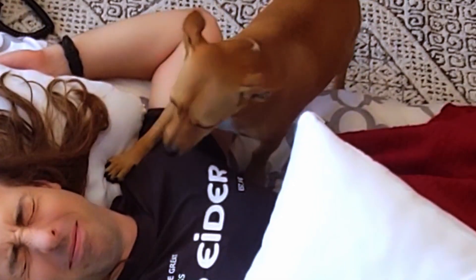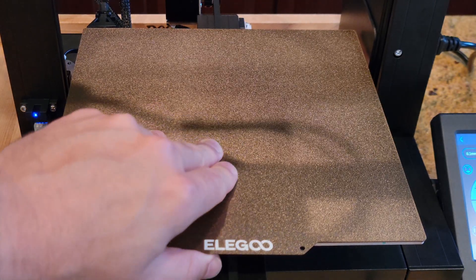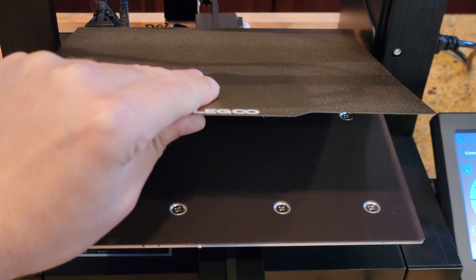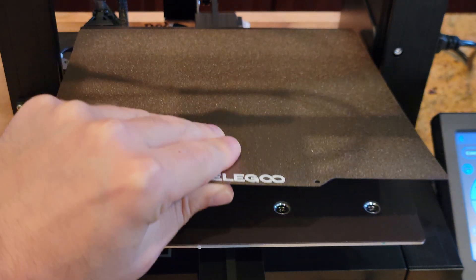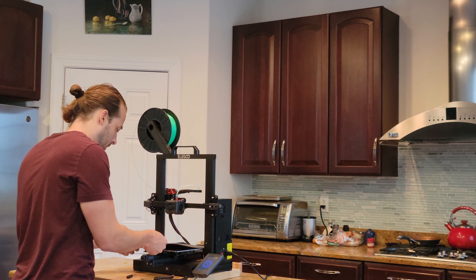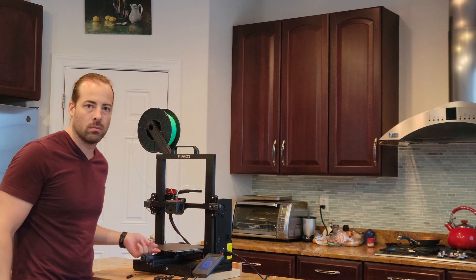Do you suffer from attraction issues? Looking for a more magnetic way of getting closer to what you want? Great news — this printer features a spring steel magnetic platform with a special coating for anti-warping and high stickiness. You can remove printed models merely by bending the steel sheet.